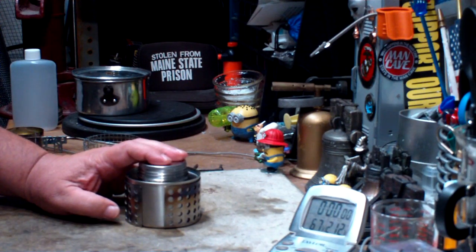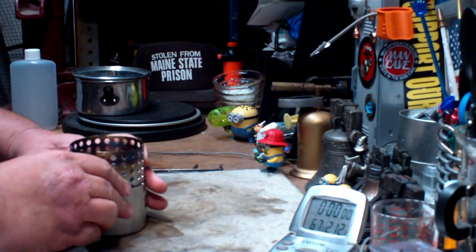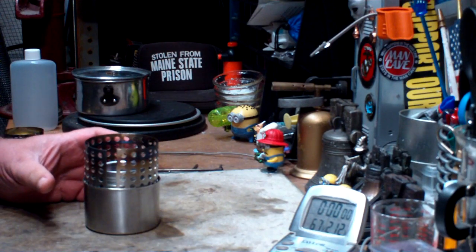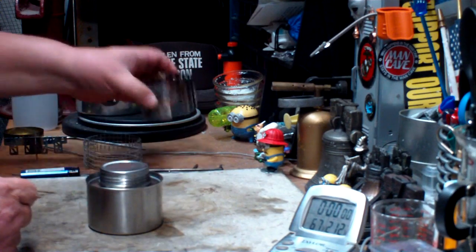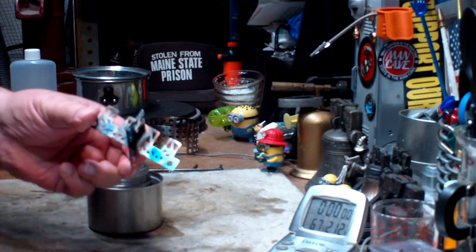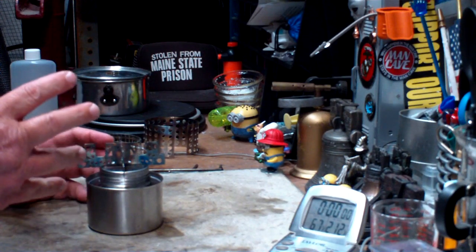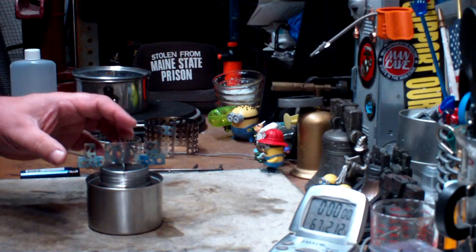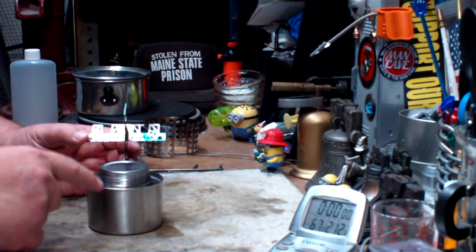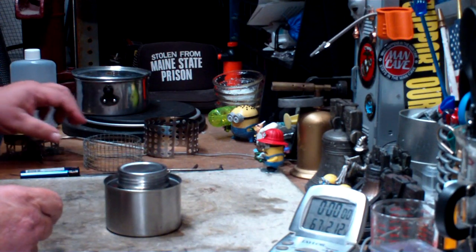I've tried two other boil tests on this one. With the pot stand that it comes with, I got two cups of water to a boil in 10 minutes 14 seconds. I thought maybe it was a little bit tall, so I tried it again with the Everew titanium crossbar pot stand put across the top, and the stove really didn't like that — the time came out to 13 minutes 52 seconds.